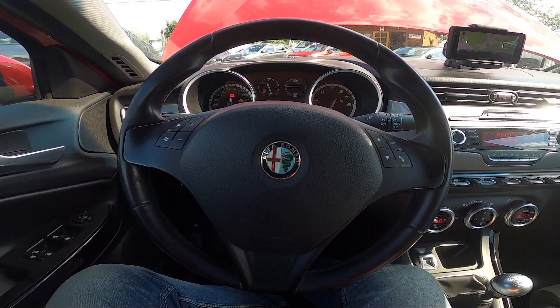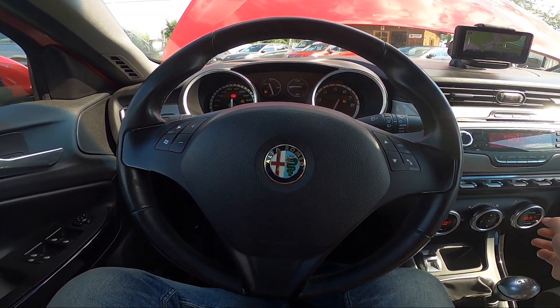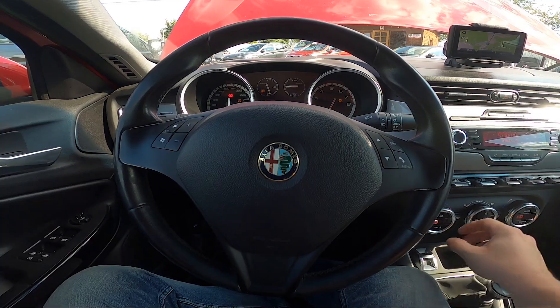Hello, today I'm in Alfa Romeo Giulietta. In this video I'll show you how to change airflow power.